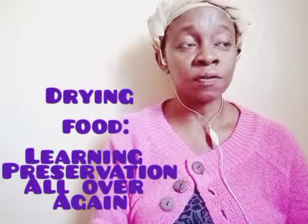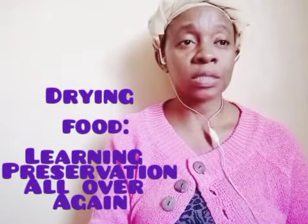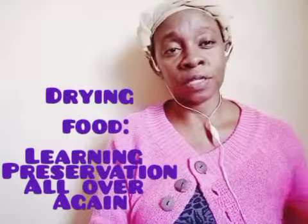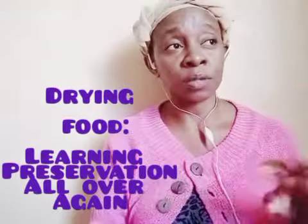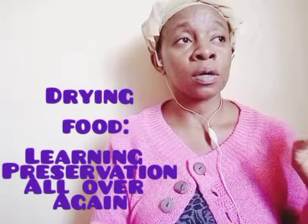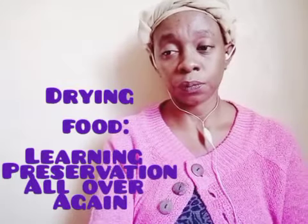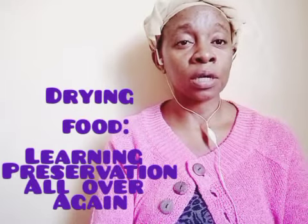The drying process for leafy vegetables will take about two to three weeks. For cabbage, at the end of that time it will have attained a brownish color, which turns back to its normal color when you put it in water. For other green leafy vegetables that are naturally green, the color will also become brownish.